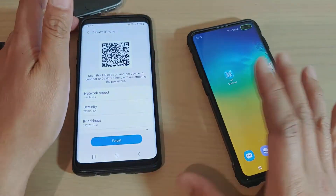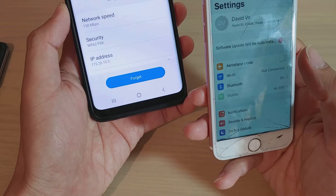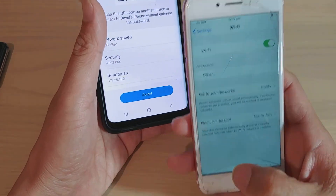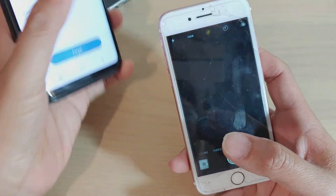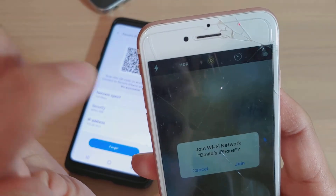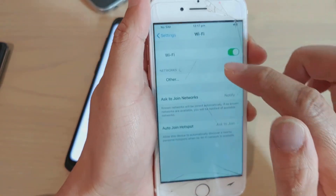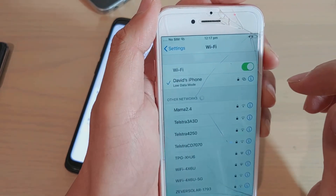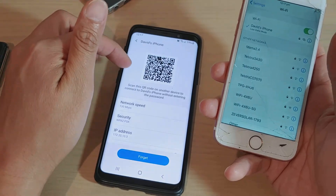On their phone, they can simply scan it. On an iPhone, open the WiFi settings — nothing connected yet — then open the camera app and scan the QR code. At the top it says 'Join the network,' tap that and then tap Join. You can see it automatically joined the WiFi network that was shared from the Android device.